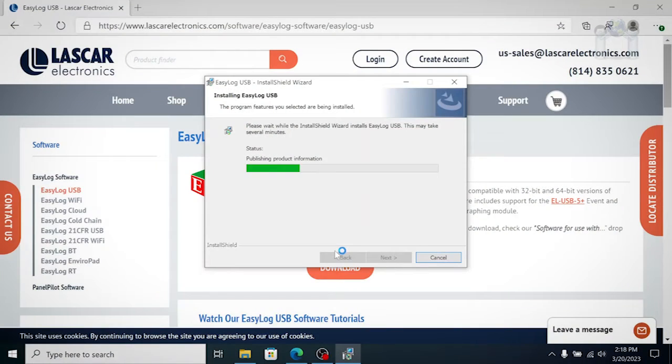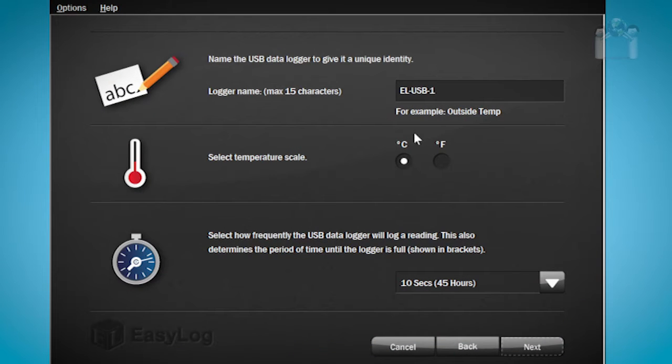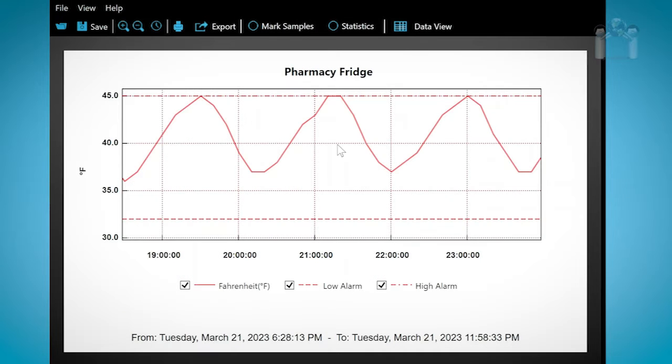Now, let me demonstrate how to install the EZ-Log software. This software is necessary for you to use your data logger. It is used to configure the logger, download the data, read the data, as well as perform other functions.